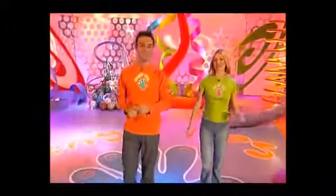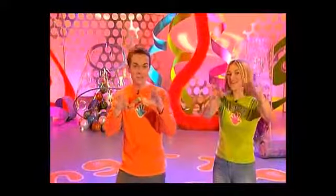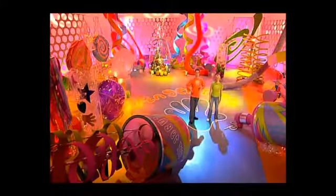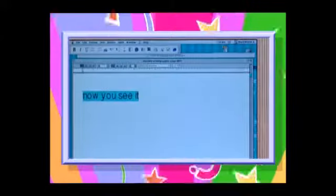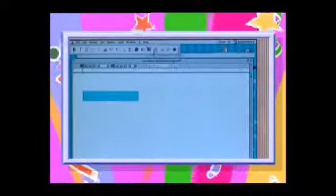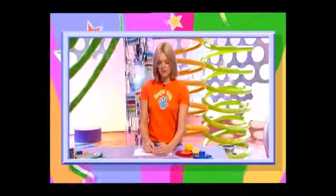Welcome to the show with everything you could ever want to make and do right at your fingertips. I'm Stephen, I'm Fern. Let's check out what's coming up on today's show. See if you can guess what this will become in today's One Minute Make. In Food Fingertips we'll show you how to cast yourself away on a tropical banana dessert. And in Techno Fingertips find out how to use your computer and send a secret message.